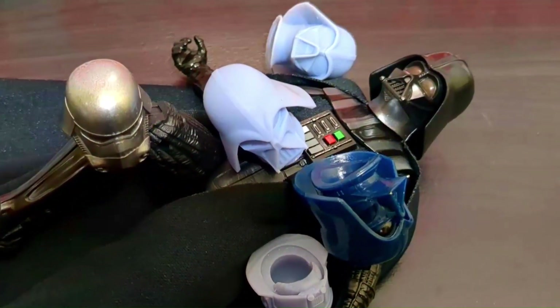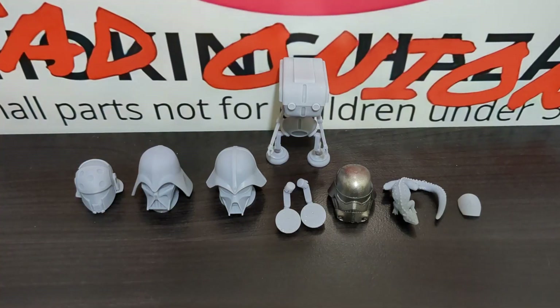Son, I believe sports may not be your thing. Hello, my friends, and welcome back to Player Display.